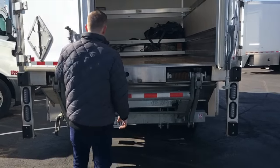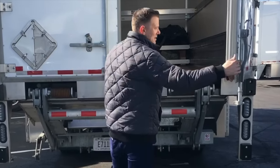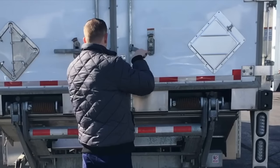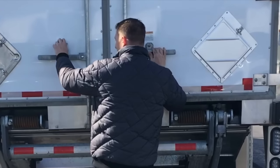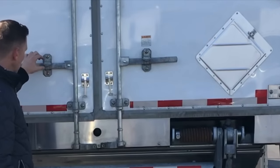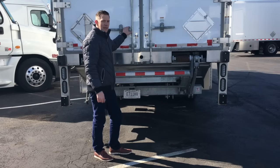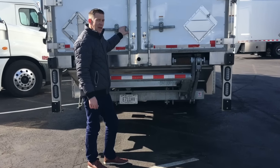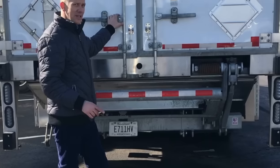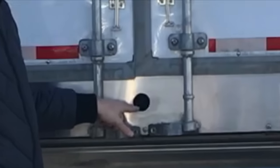Close the left side first, followed by the right side. Put the latches down and put your locks in place if necessary. Each expediter truck has three cameras: forward facing, rear facing, and in-box camera. The rear facing camera is located right here.